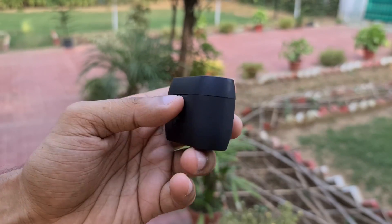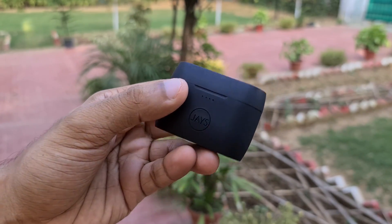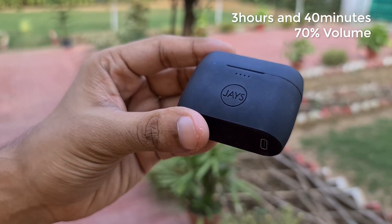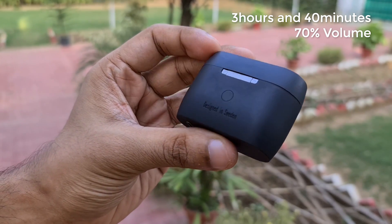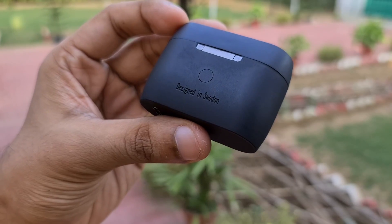Battery life has been quite good — while the earphones don't quite live up to the company's four-and-a-half-hours claim, I managed to get a little over three hours and 40 minutes with the volume set to 70%. Still, for a pair of TWS earphones, this is a solid number, especially when you factor in the case's battery backup of around 18 additional hours. Coming to call quality, the Jays M5 is just not cut out for calls — while it does a serviceable job, you'll have a much better experience with a stem-based TWS earphone like the Oppo Enco W51 or the OnePlus Buds.